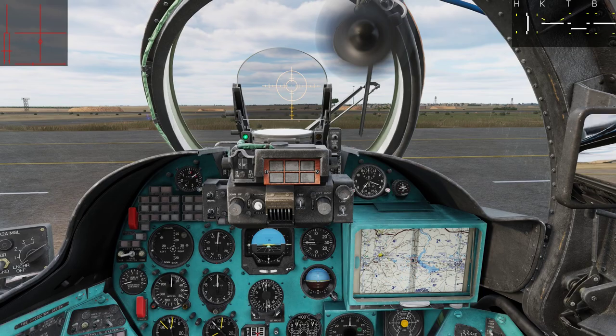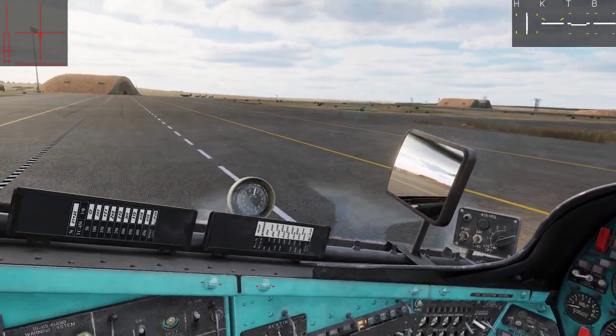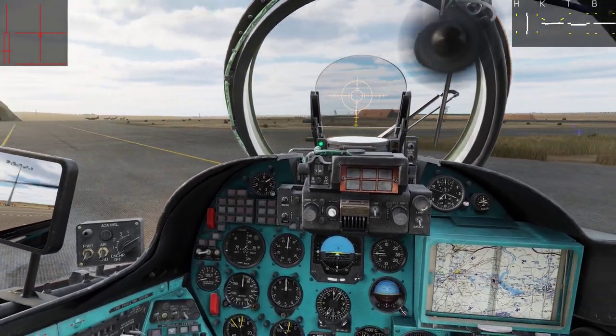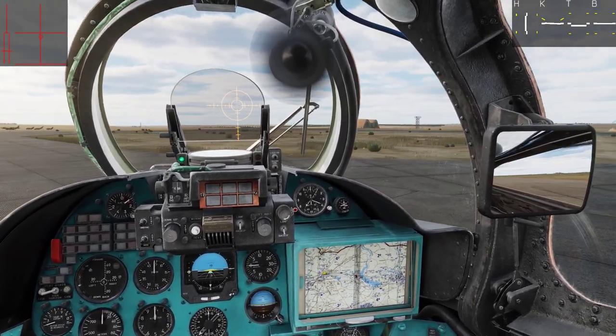I always like to pull my stick a little bit back so it will get a bit more stable. Be careful because the Hind is quite sensitive on the rudder.